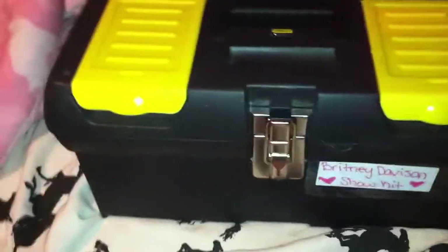Hey guys, Mac here. Since a lot of people I know have been doing 'what's in my show kit' videos, I thought I would do one too. I'm just going to get right into it, because as we know, my next show is March 1st.